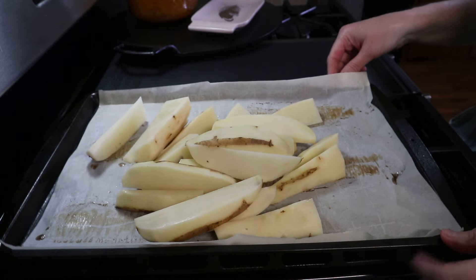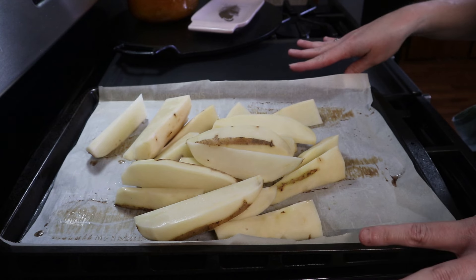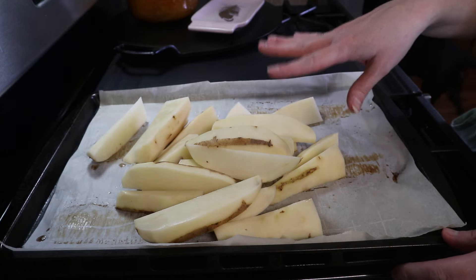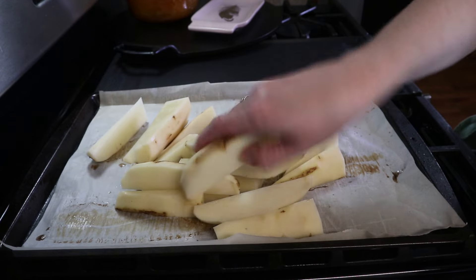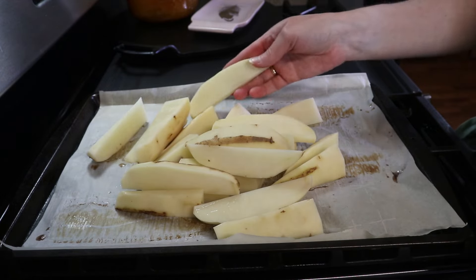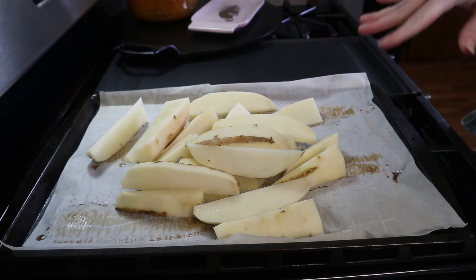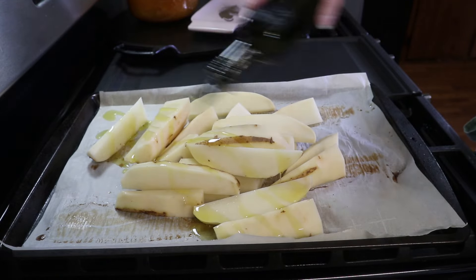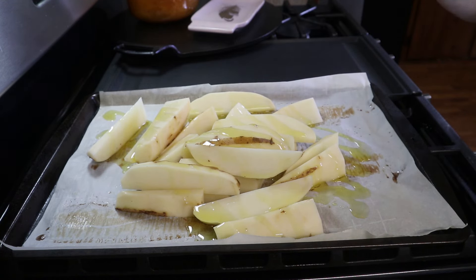Today I'm going to be making something super simple — sausage dogs and curry french fries. I've already got my potatoes washed, peeled, and sliced into wedges; you can cut them however you want. For these french fries I'm going to add some olive oil — you can use whatever kind of oil you have on hand.